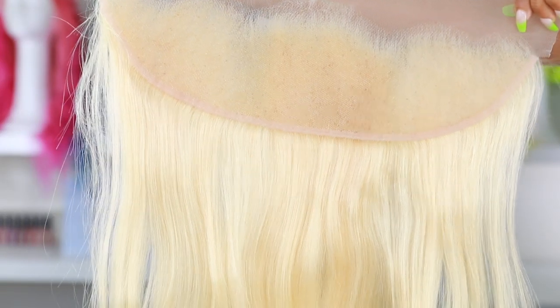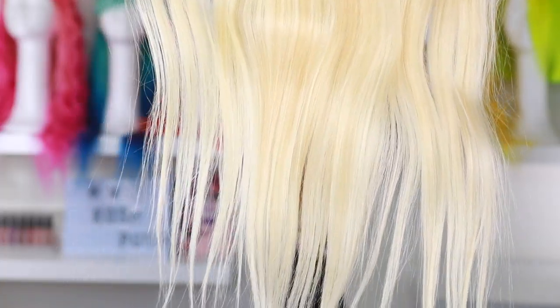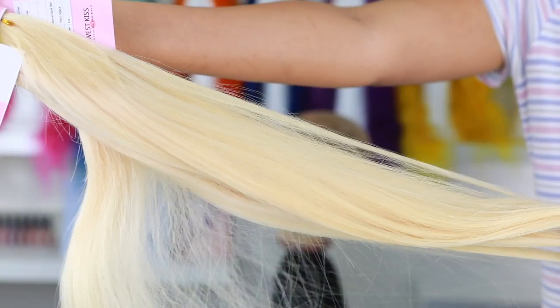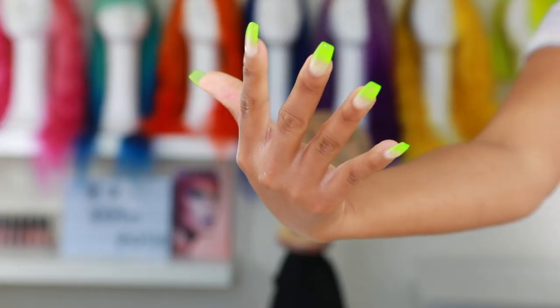Alright guys, let's get started. I'm gonna be using some 613 hair and this hair is from West Kiss. I'm using three bundles and a frontal to make my wig, and I'm gonna put all the hair info in the description bar down below so you can go ahead and check it out.